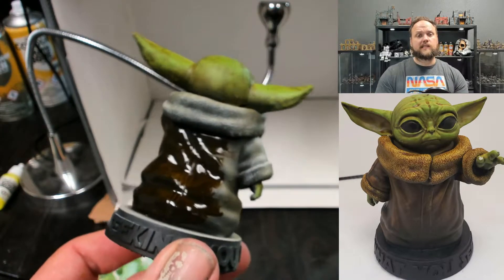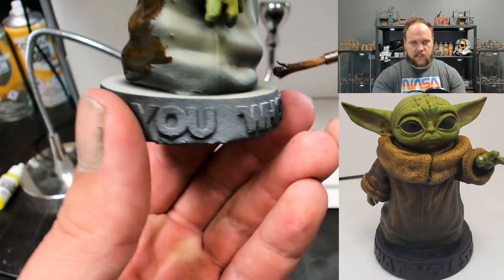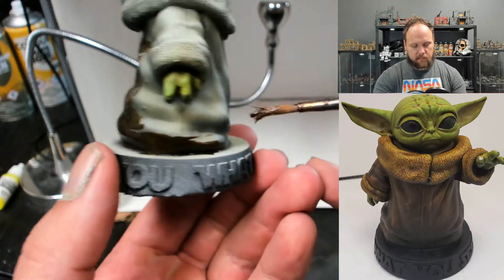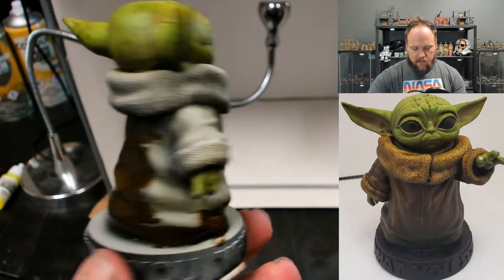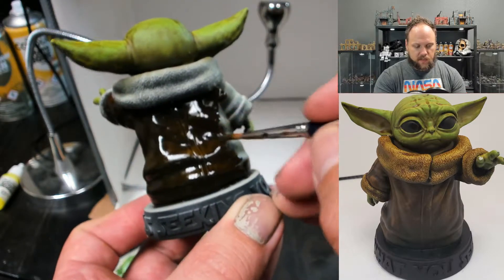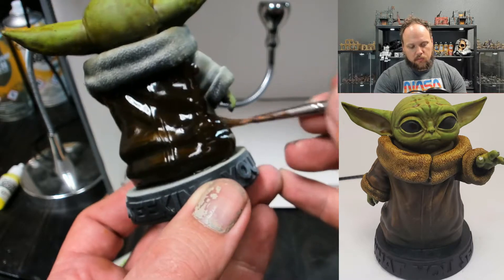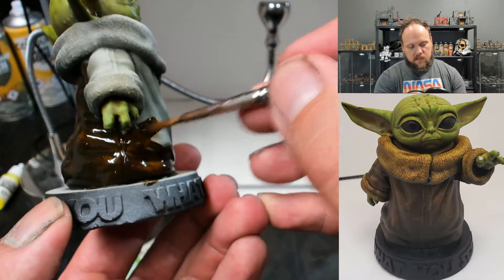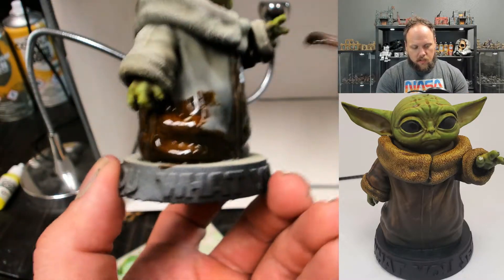This stuff can be pretty sloppy. If you're going next to something you're going to paint with an opaque paint later — like the base, which will be solid black — you can get it on there, it's not a big deal. But you don't want to get it over something you plan on using contrast on, because as it's transparent it's going to show through. We'll just leave some space for now and come back with a smaller brush later.